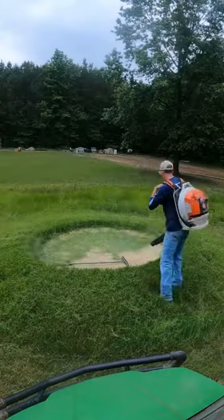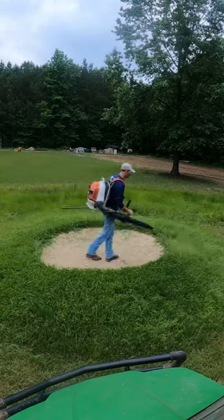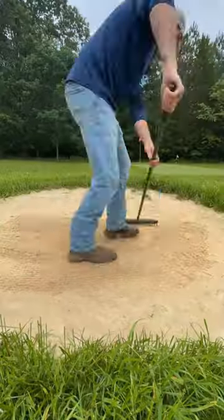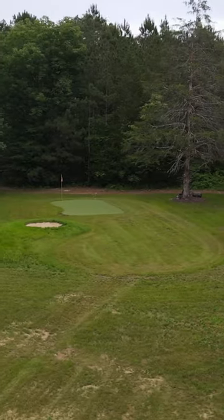So once we get it all cleaned up, we're going to go in with the blower and blow all the grass out of the bunker, and then we're going to get the rake out and rake it up. The golf hole is starting to look really good again for the PGA Championship.